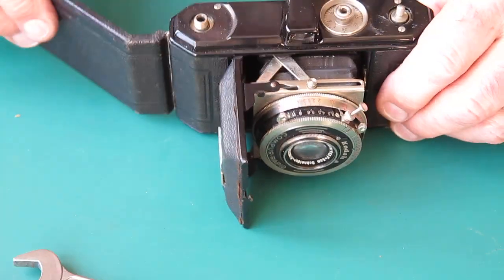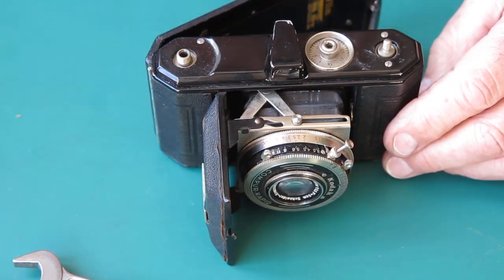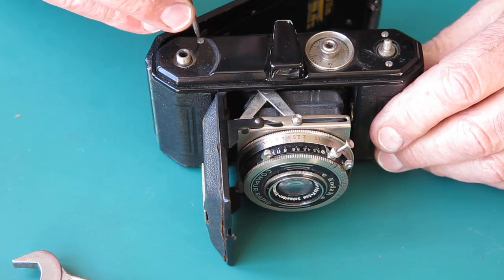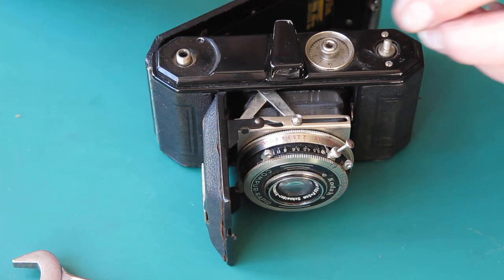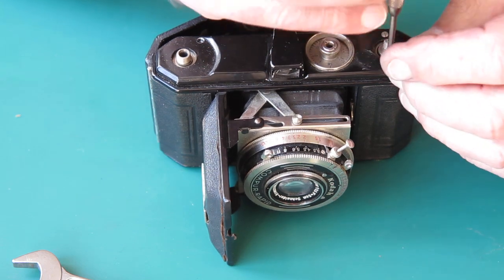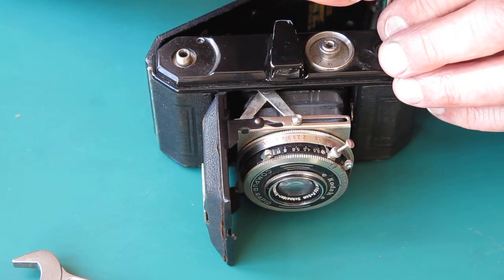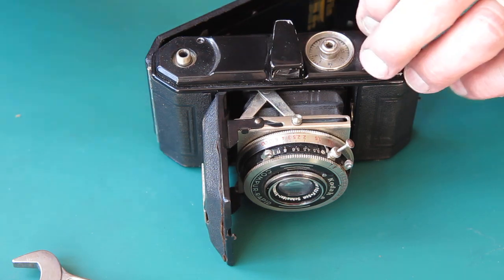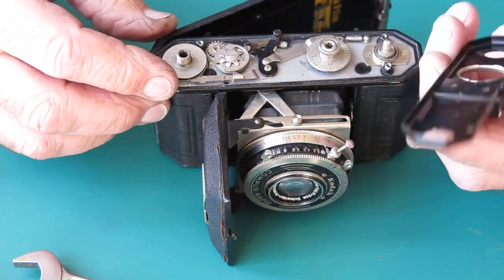So there I've managed to get my film advance knob off and the rewind knob off, both without much of a fight, which to me suggests that the camera has been serviced in probably recent historical times, sometime in the last three or four decades. It's much more common for things to be frozen on. So I'll remove these screws — these are all just nickel-plated screws — and the top cover should lift off. It does.